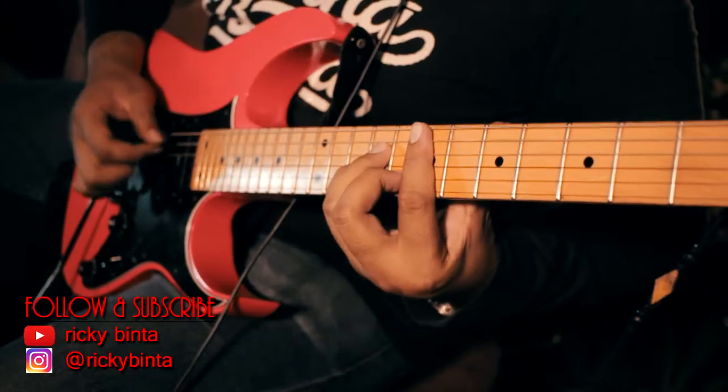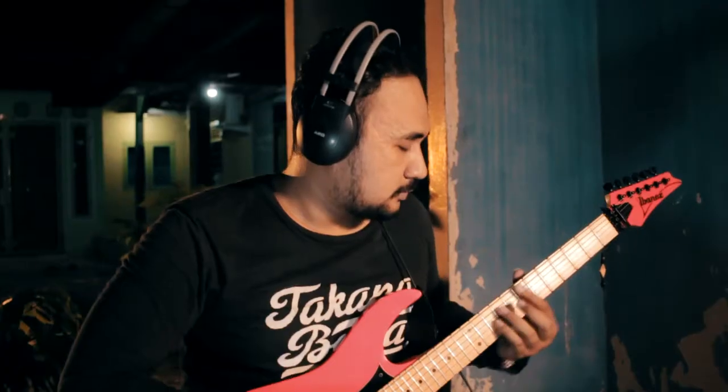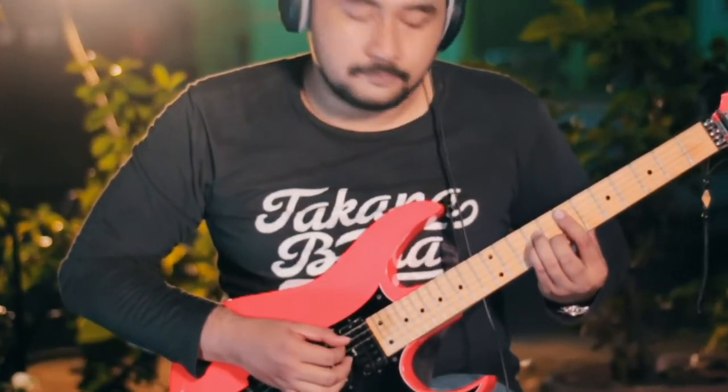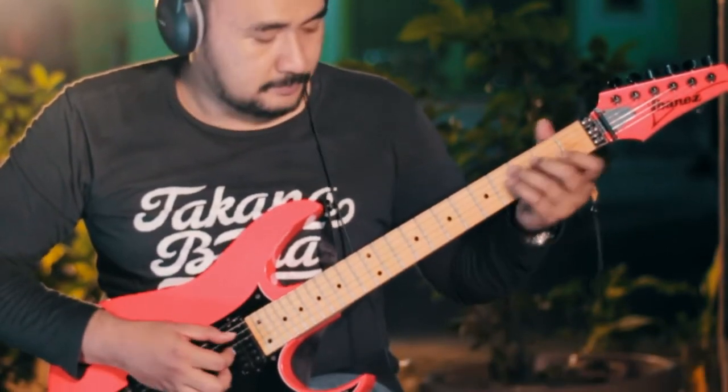I'll show you how to play it. E minor on the high shape, then G, C. Second part: D, B minor, C. One more time - E minor, D, G, C, then E minor, D, B minor, C. And that's all.